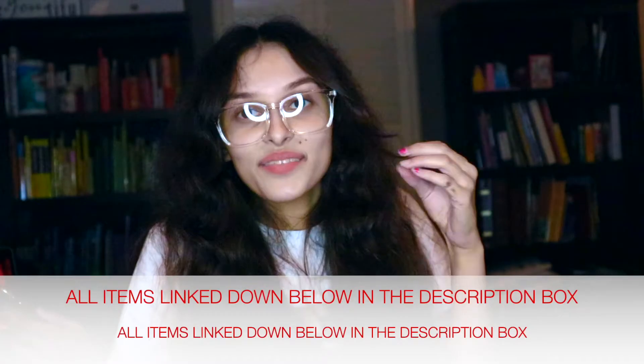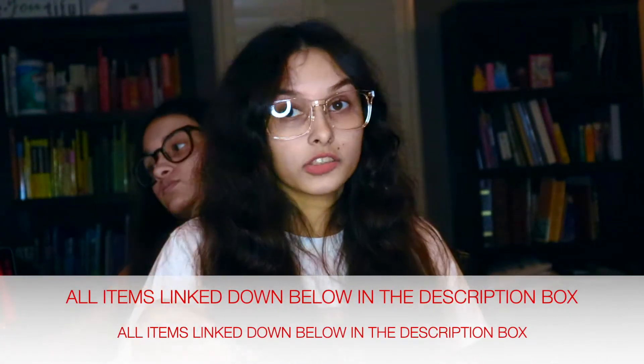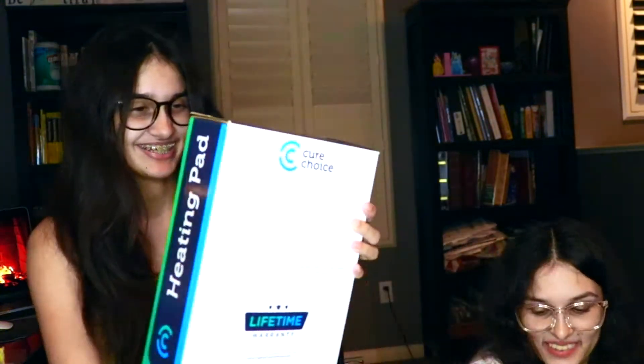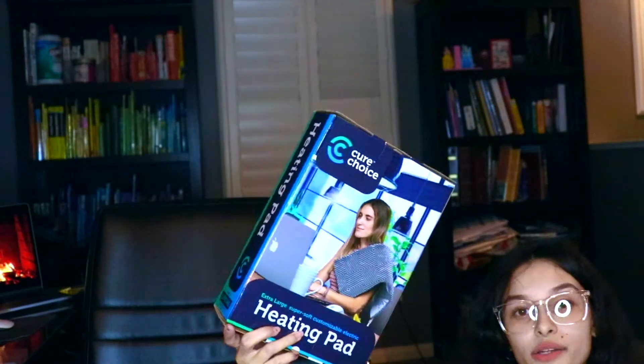Everything will be linked down below if you guys want to get anything — it's all in the description box below. So we have it opened here. First thing we got were these heating pads. I got the gray one with the design and then I just got the plain one. Someone's getting scissors right now so she can open and show you guys hers.